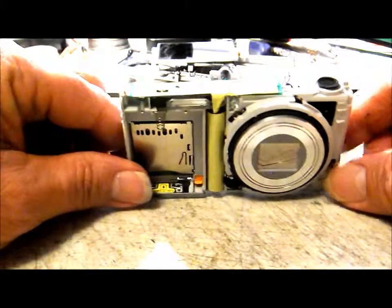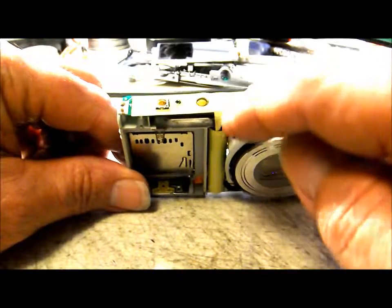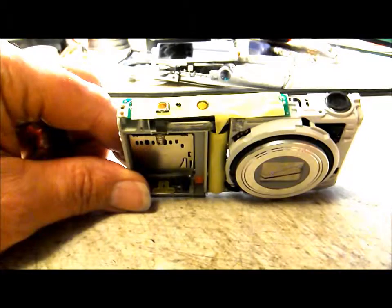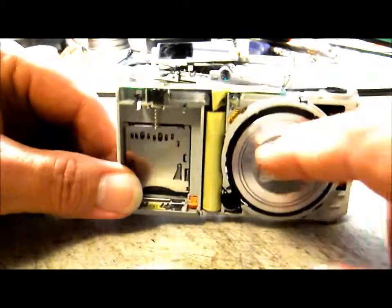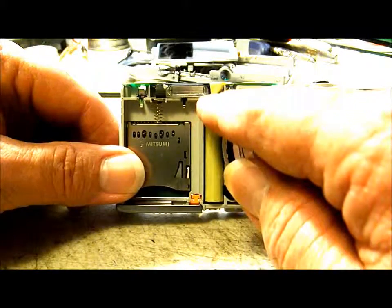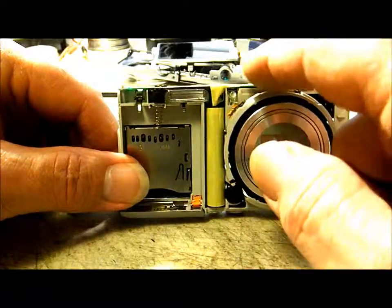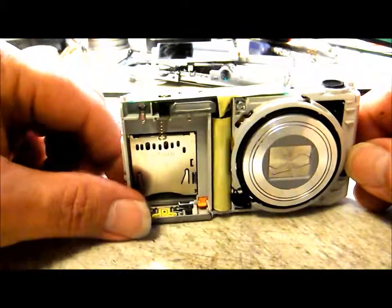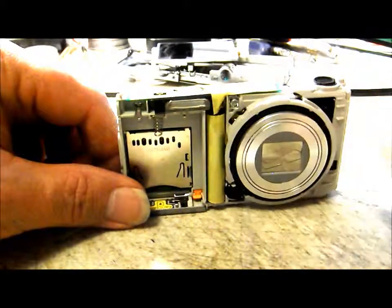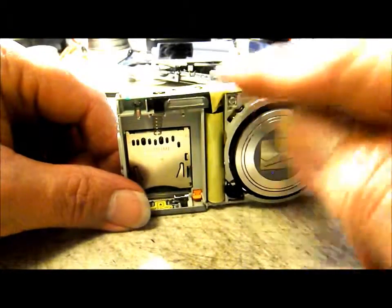Now we need to get this yellow tape out of the way so we can gain access to our power button and shutter button to do the hack. Lift the tape up where it goes at the top of the flash capacitor, then peel it all back out of the way. Be careful when doing that because you don't want to short out that capacitor and destroy your flash or mess up the camera.